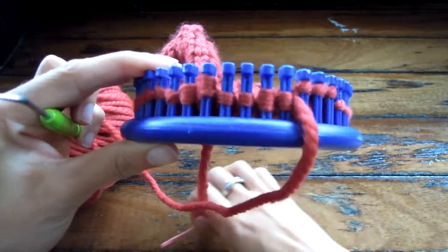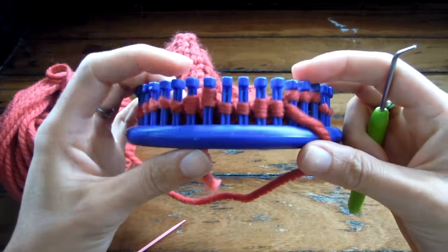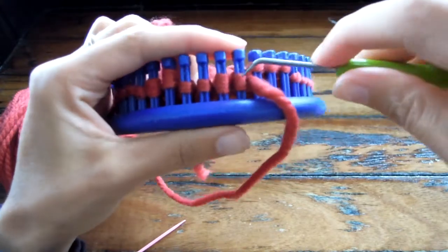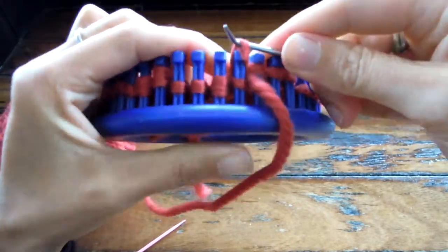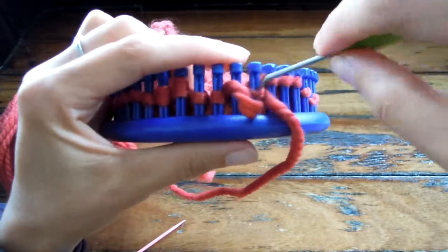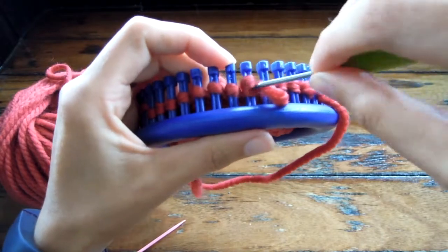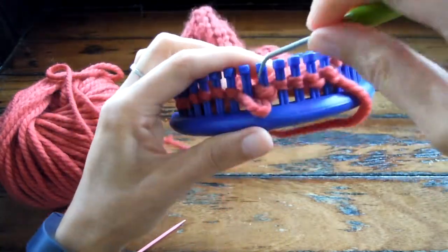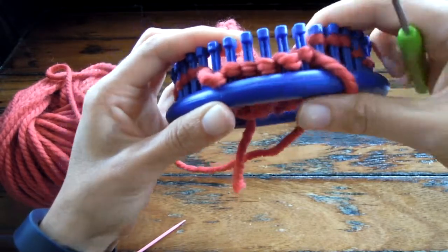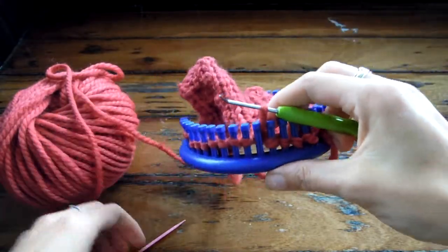Now I'm going to show you how to do a six stitch cable crossover. I've prepared the row and you can see that these two outer ones are wrapped double and then these are just wrapped single. I'm just going to pull off the top loop here, loosen these guys up, and kind of even them out a little bit. Now we've got six loose stitches. These first three stitches are going to come off and go onto a cable needle or darning needle to hold it.